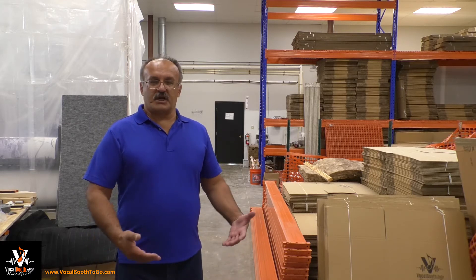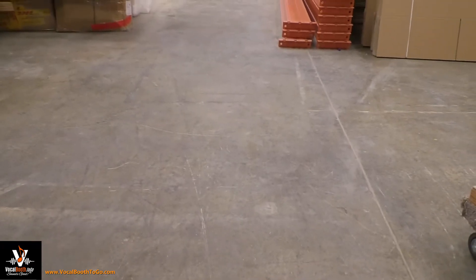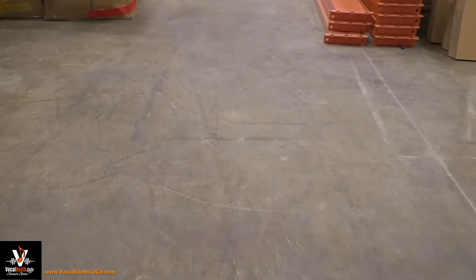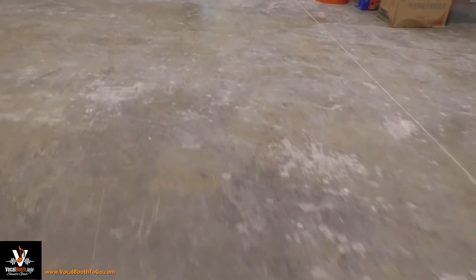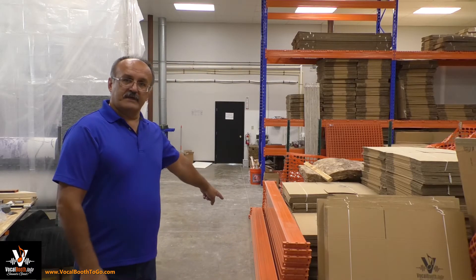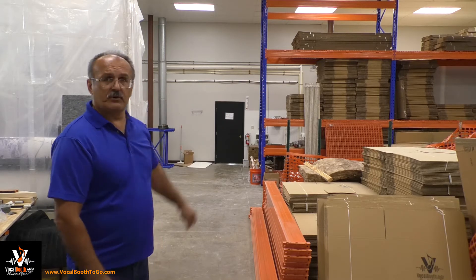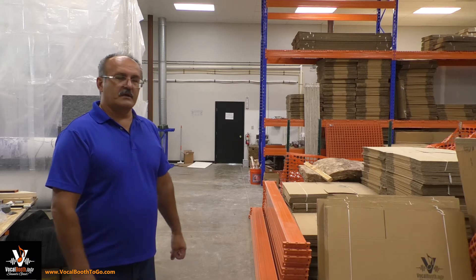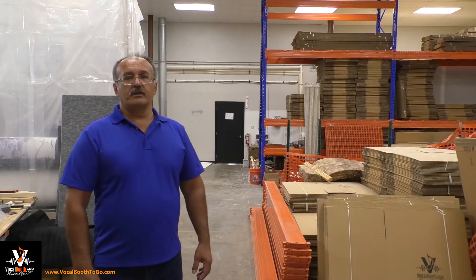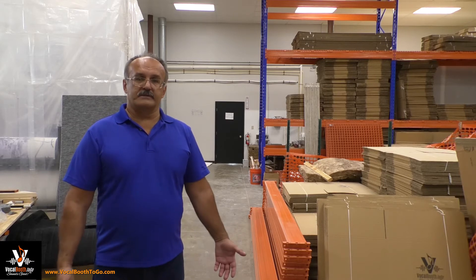Hello, this is Jeff from VocalBoost.GO, and today I want to talk about structural noise. This warehouse has a concrete floor and it looks very solid — you wouldn't think that any noise would be transferring through it or generated by it. But every time I pass by these beams from the storage racks, I hear noise. They generate noise, and I thought this would be a good example to explain what structural noise is.